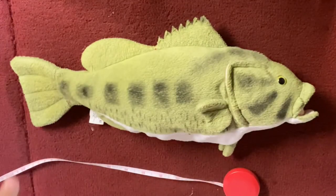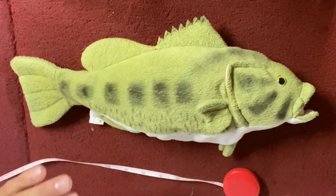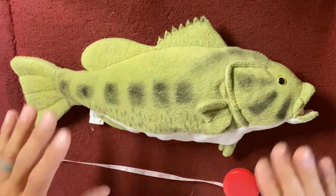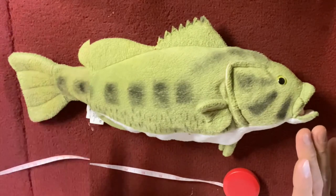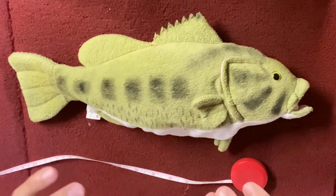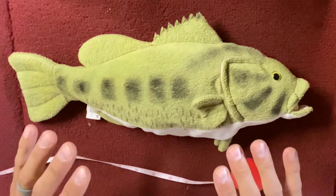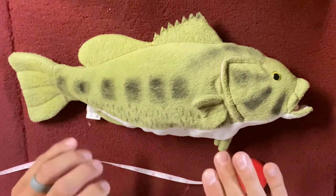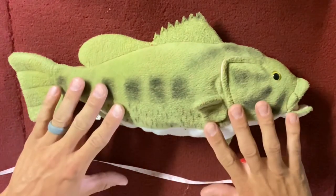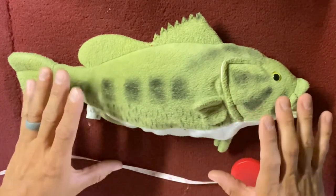Remember that 0.77 isn't seven ounces — it's 0.77 of 16 ounces, which is almost three quarters of a pound. There are 16 ounces in one pound, so three quarters of a pound is about 12 ounces. This bass would weigh two pounds and 12 ounces, right around there.